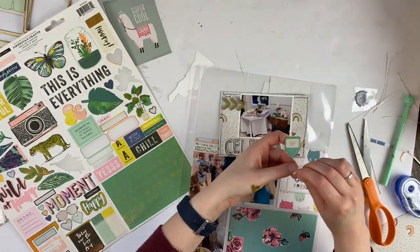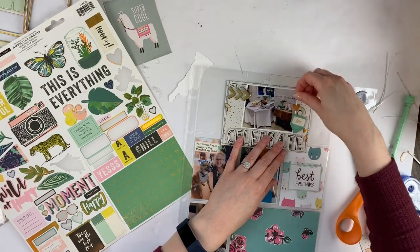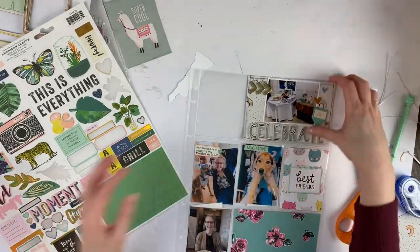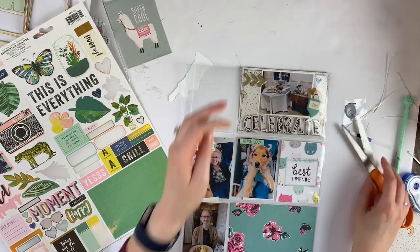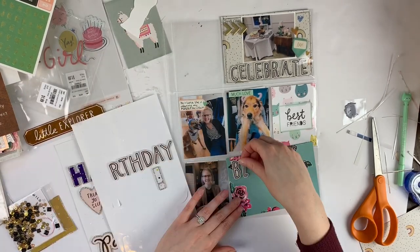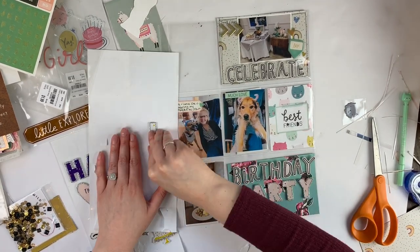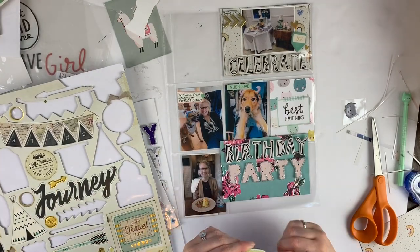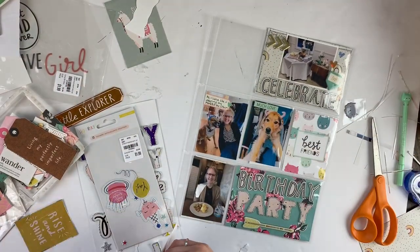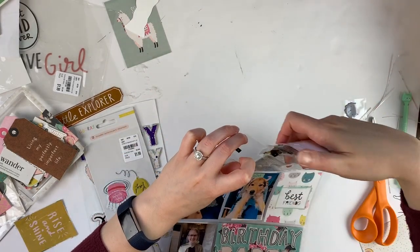I had a lot of fun doing this page and got to use up a lot of older stuff. I don't know about you, but Cute Girl from Crepe Paper was one of my all-time favorite collections. I have a few pieces left — a bunch of ephemera that I got from a pen pal swap, I think it was Kate who gave it to me. I kind of hoarded it. I really wish I bought more because I love the kitty cats, the floral pieces, and the colors — it was such a fun collection.